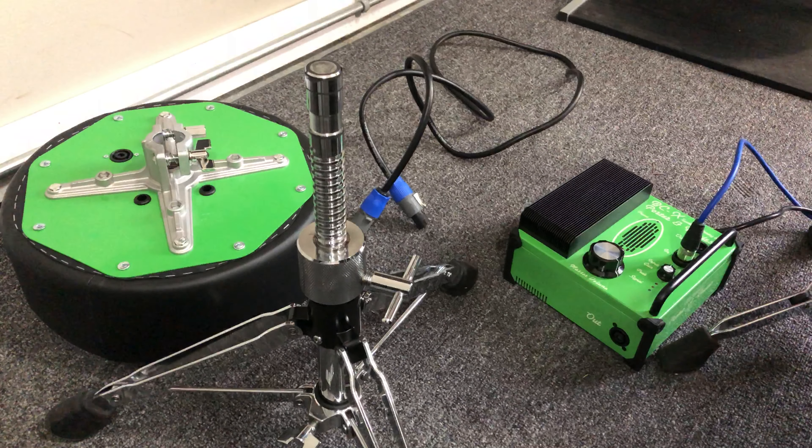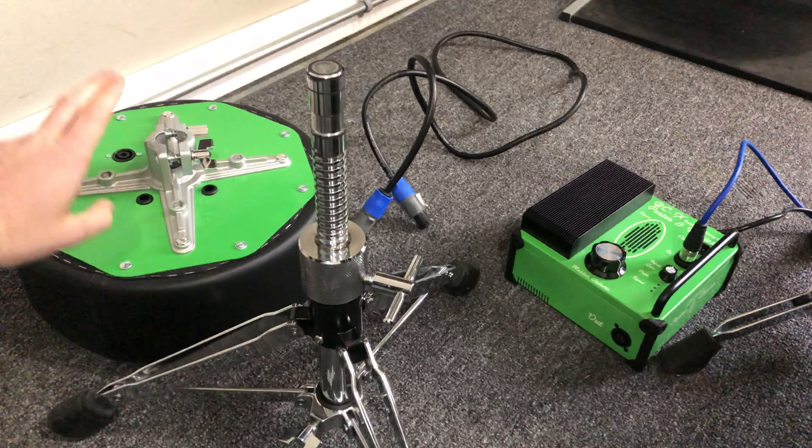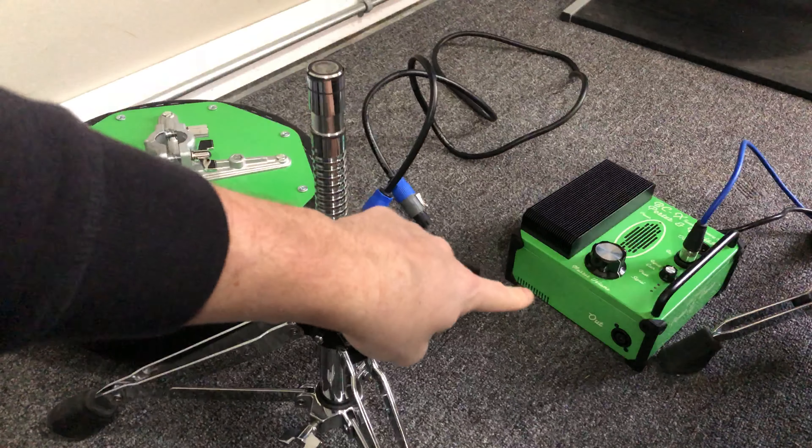When you first get the unit and unpack it, you're going to have these parts: the drum throne top, the throne base, and the engine.